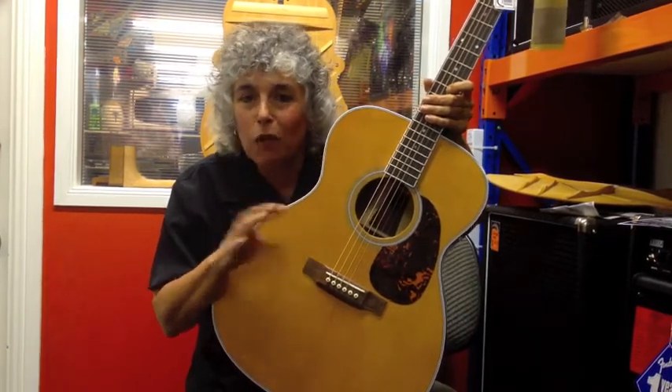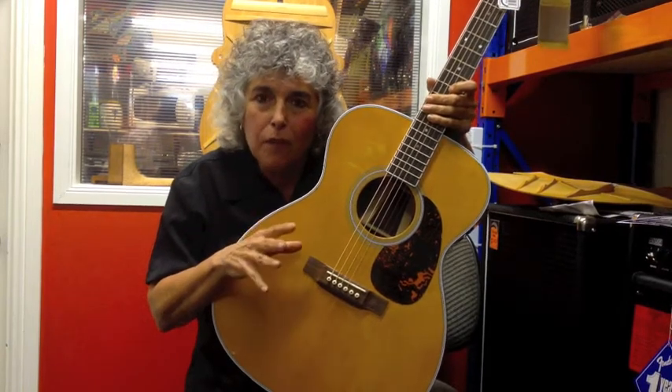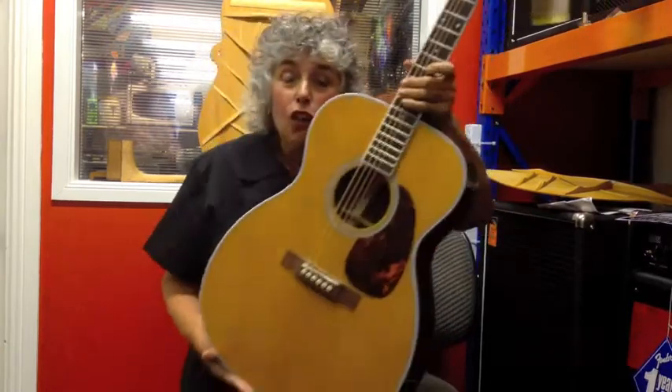I want to tell you the story about it. In the 80s, some really fantastic, well-known American guitar players asked Martin Guitars to make arch-top guitars, to which they responded, 'What are you, crazy?' Because arch-top guitars are really, really incredibly expensive and difficult to make, because you have to carve the top and back of the guitars.